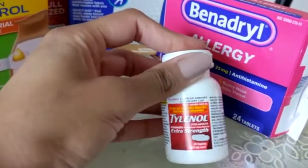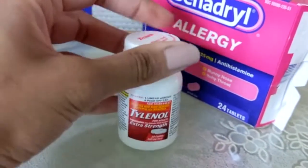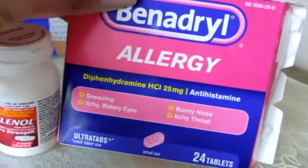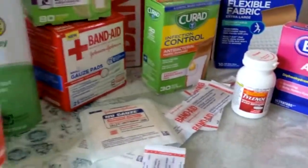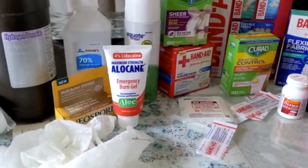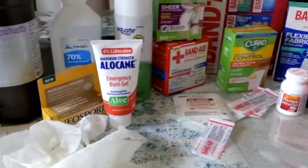You also want to include some medications. We have Tylenol on hand, which is great for pain relief. And also any type of antihistamine, which is great in case you're experiencing allergies from the wound or anything like that. So those are all of my supplies — it's going to be dependent on each family, so you want to make sure you take that into account.